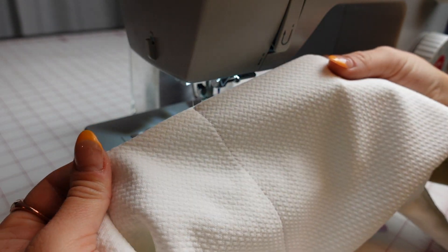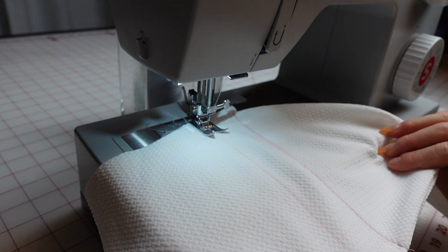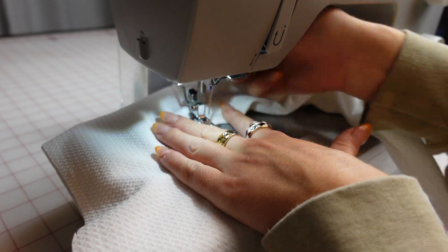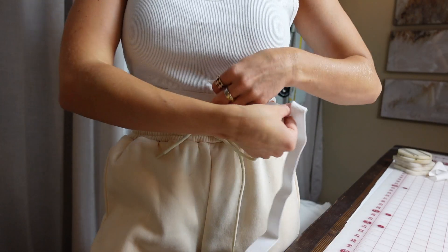I'm just going to do a back stitch, sew a straight line, and then back stitch on the other end. Here's how it should look — it's just a nice top stitch. Then do the other side; you can either do a contrasting stitch or a matching stitch like I did. Here's how the channel should look.